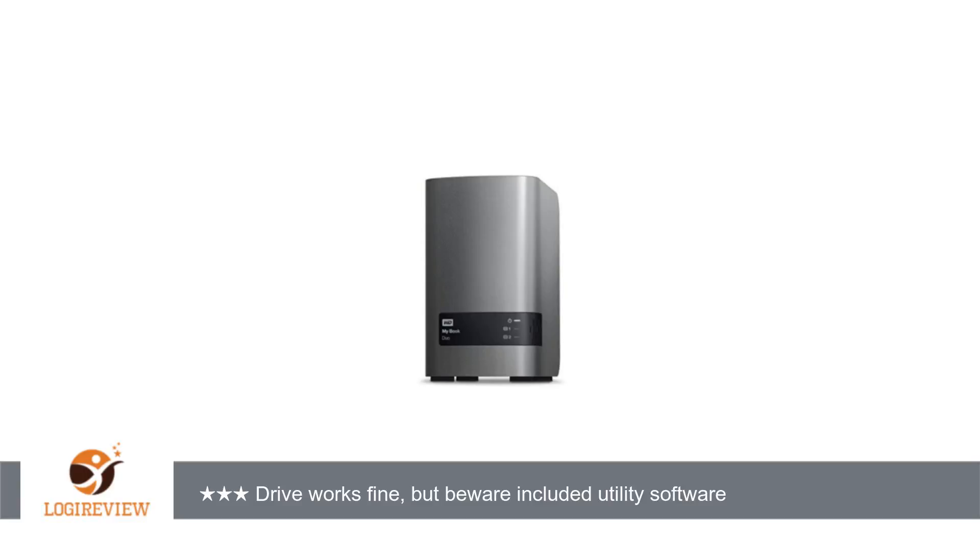Welcome to External Hardware Sound Cards Tuner, TV, Best Of. This item has a rating of 4.4 out of 5 stars.